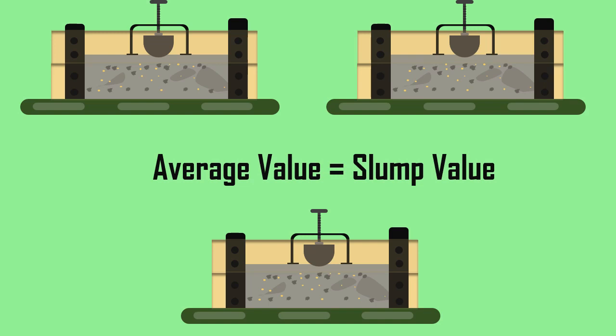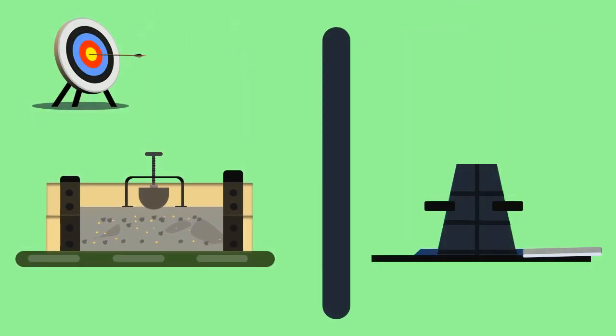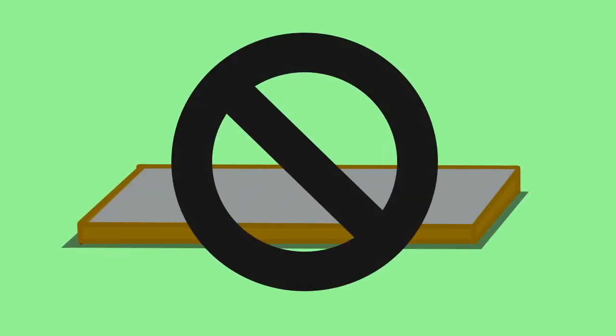The advantages of this test are that it can be performed on concrete placed on a site and provides greater precision than the slump test. The disadvantages are that it requires a large sample of concrete and it cannot be used when the concrete is placed in a thin section.